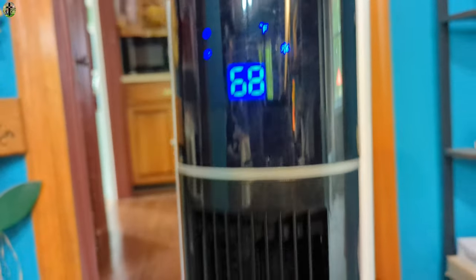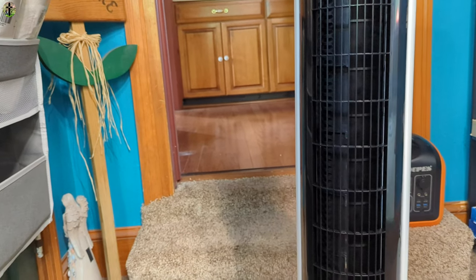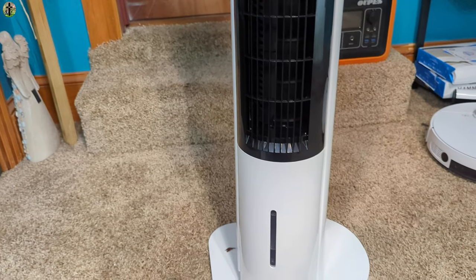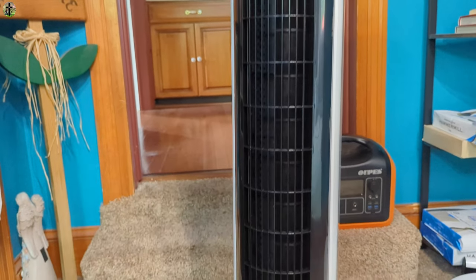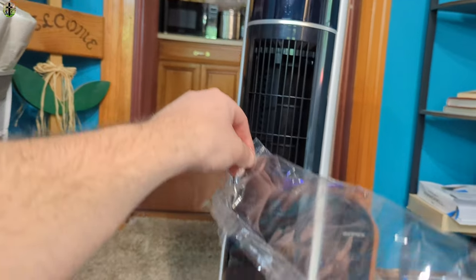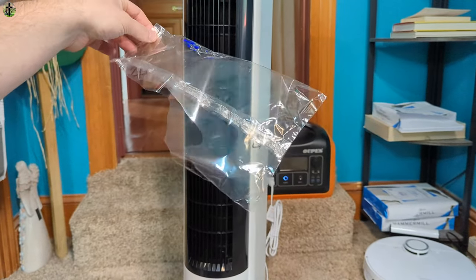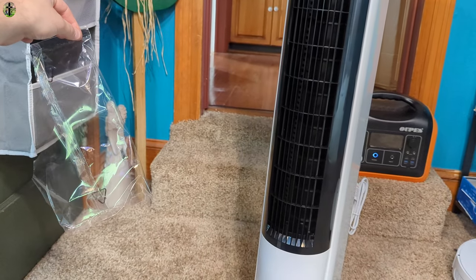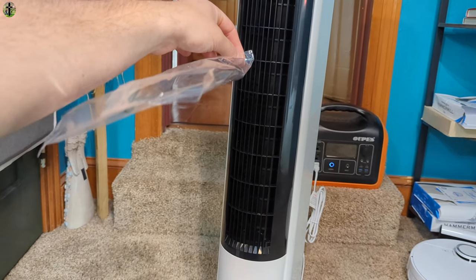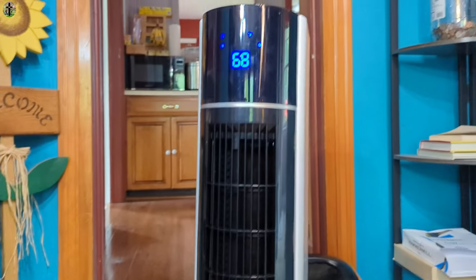Now on high — that blows pretty strong. A piece of plastic is being taken away from the fan by the airflow. That's got some force, so that's pretty impressive.